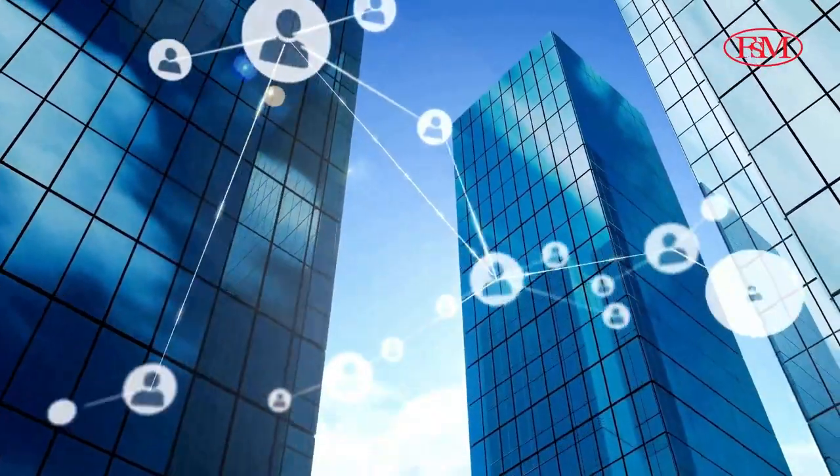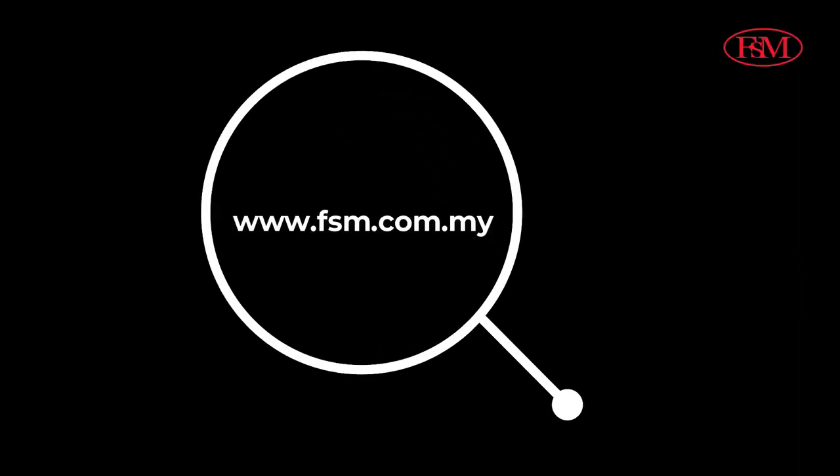Want to know more? Visit www.fsm.com.my to get yours today. Have a great day!